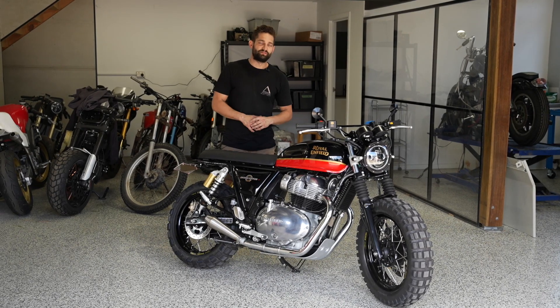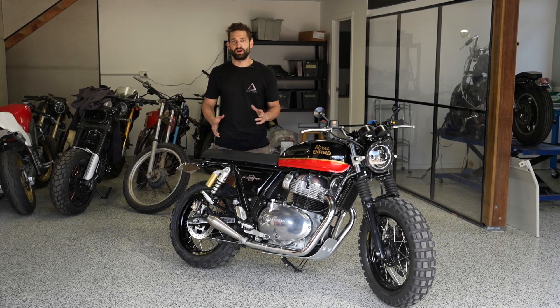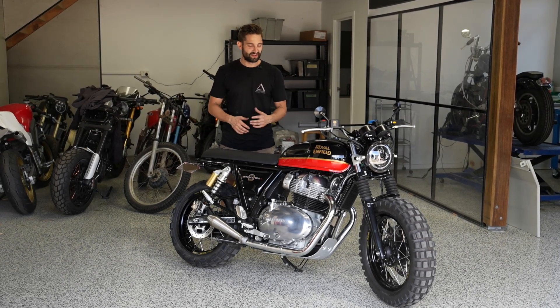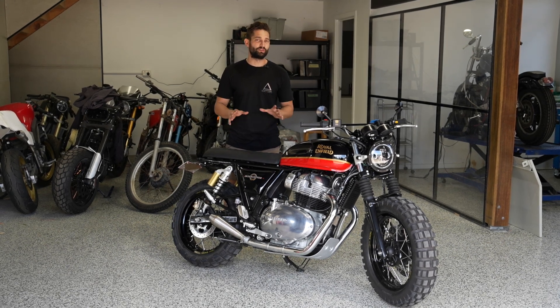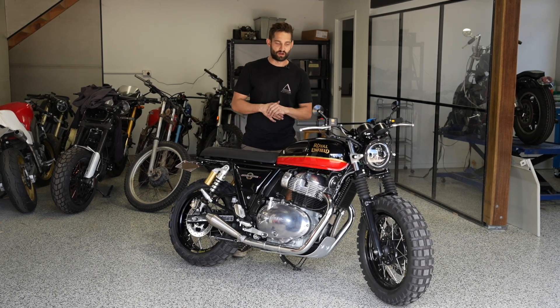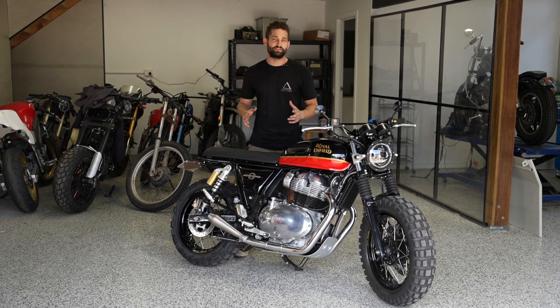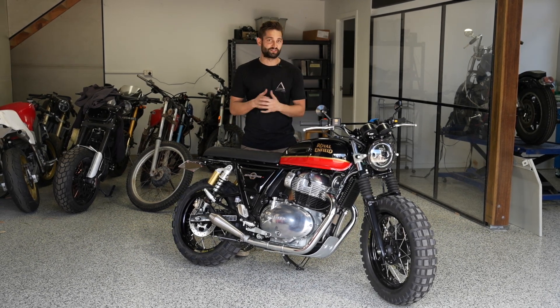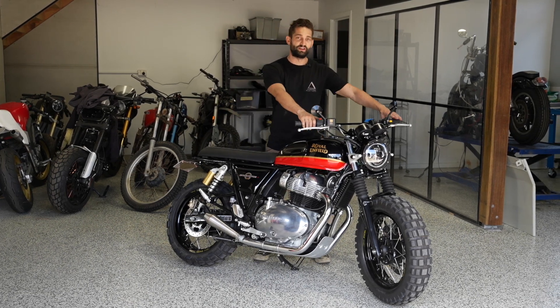What we've done on this Royal Enfield 650 is a pretty common set of modifications that we do for guys who bring near-new bikes in. Everyone picks up their bike from the dealership and the first thing they want is to put a few custom touches on it to make it a little bit more their own. We're more than happy to oblige because quite often it turns out a pretty nice little bike. I'm going to give this thing a start now so you can hear this exhaust in action, then we're going to take it for a ride and shoot a few photos. We'll see you on the next one.